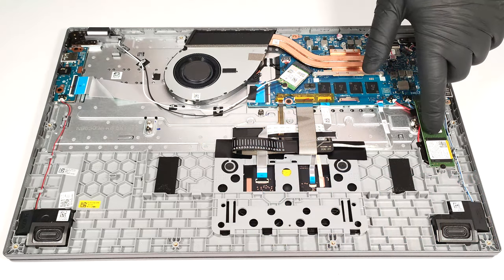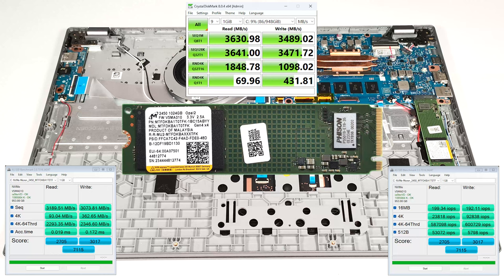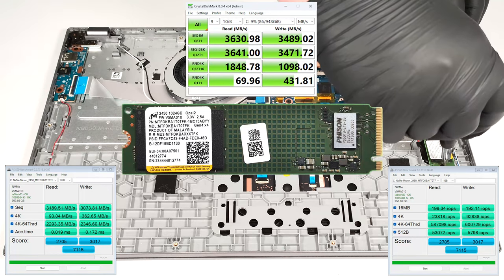In terms of storage, there is just one M.2 slot compatible with 2280 Gen4 NVMe drives.